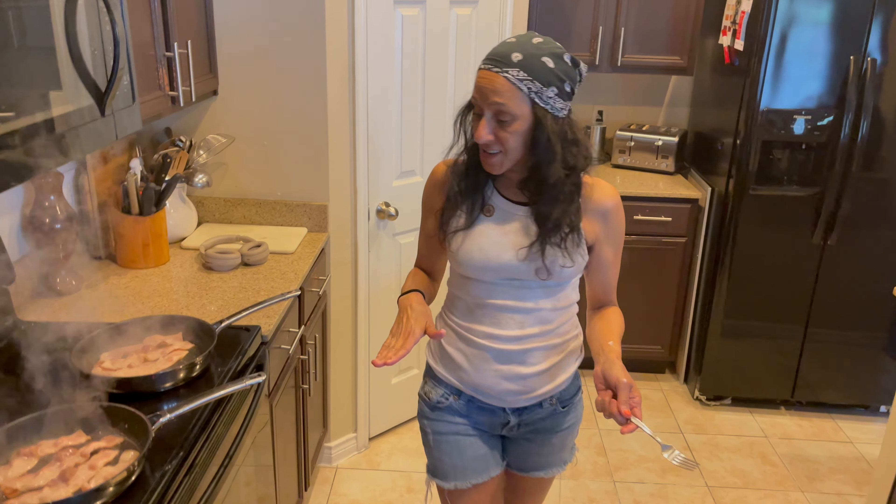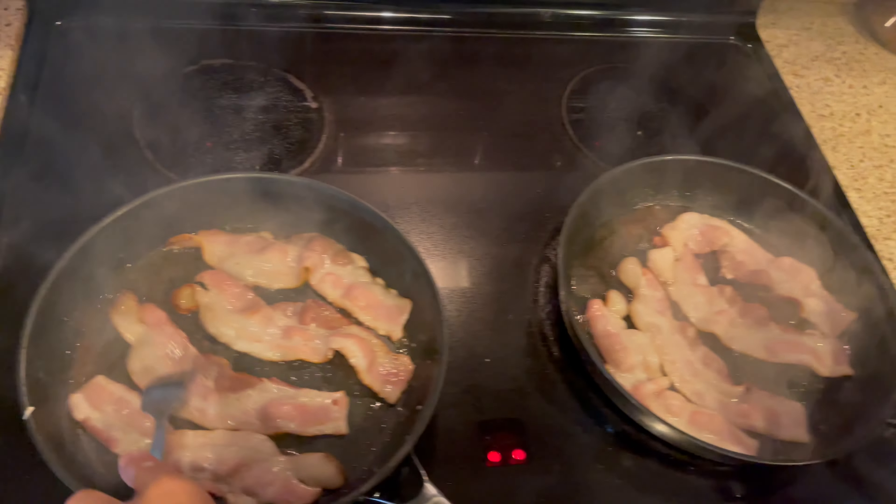Good morning guys and welcome back to another episode of Cindy's Home Kitchen. This is going to be a really fast video on how to make bacon. This is how I make mine.